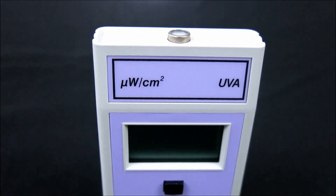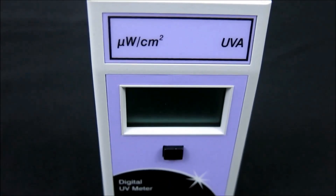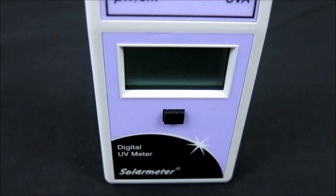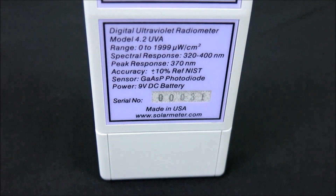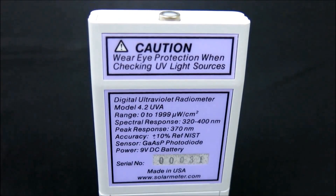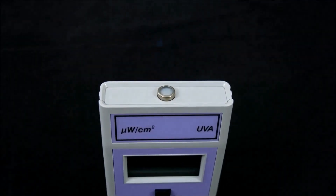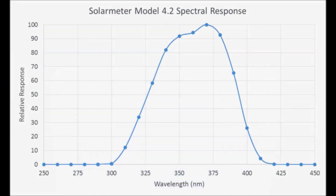The NIST traceable Model 4.2 features an irradiation range of 0–1999 microwatts per centimeter squared UVA and a response of 320–400 nanometers. Resolution is 1 microwatt per centimeter squared with extremely high accuracy of plus or minus 10%. The sensor itself is a silicon photodiode with UV filter, which is completely insensitive to visible light longer than 400 nanometers and infrared radiation, because its spectral response only covers the UVA region from 320 to 400 nanometers, as shown on this graph.